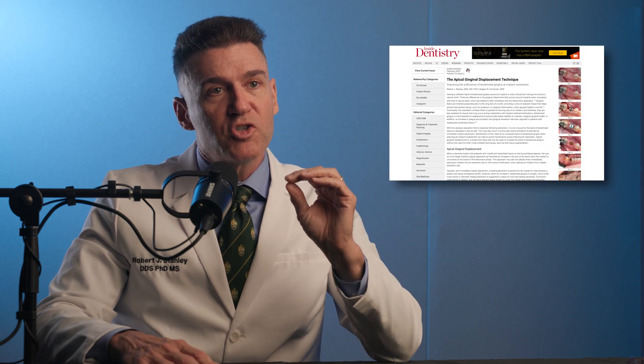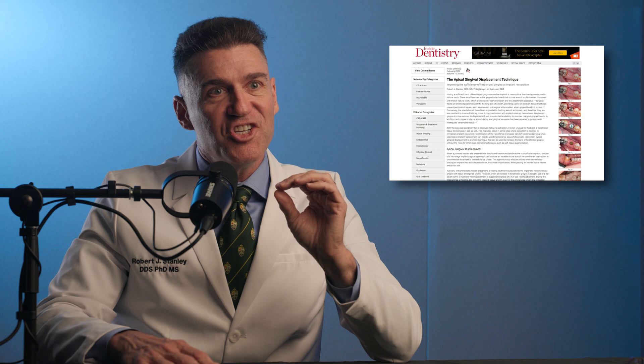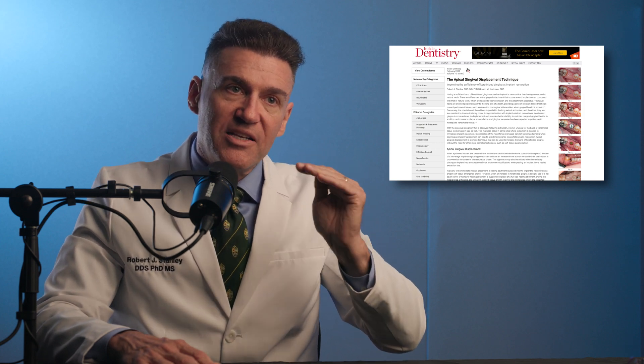This is why when we published the paper on this a number of years ago, we called it the apical gingival displacement technique — the AGD technique. What we're doing is apically displacing into the vestibule this band of keratinized gingiva, so that we get a nice, beautiful three millimeter band or more on the facial of your implant. The blanching goes away in a couple of minutes and the patient isn't bleeding when they leave, because placing the implant puts compression on the tissue. You don't have to give them a lot of anesthetic — just a little infiltration, not a block. The paper is on my website and it's free to read.